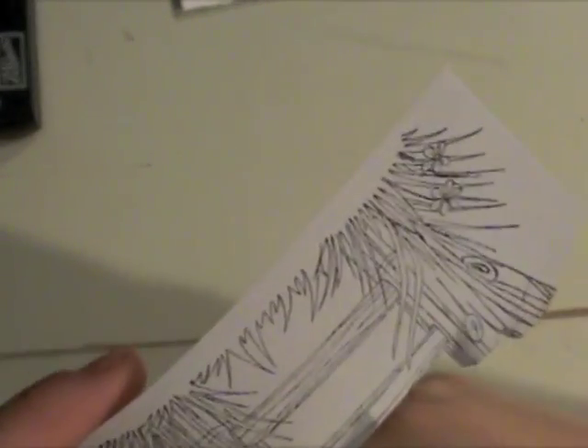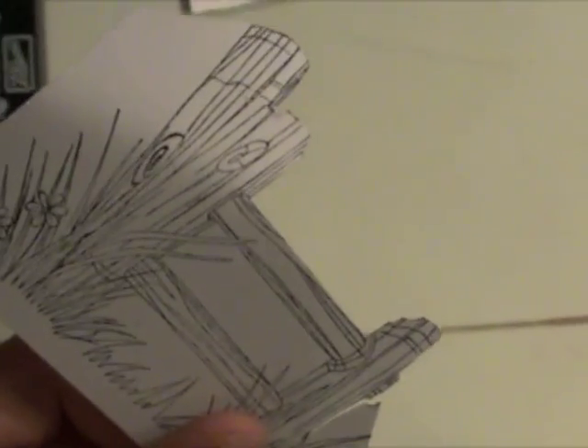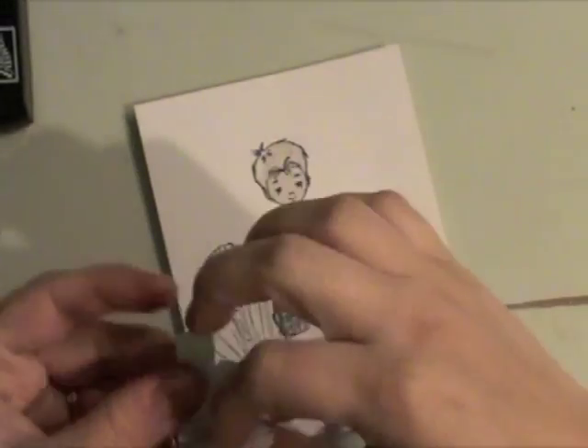When you're cutting out things like this, or really anything, you want to rotate your paper, not your scissors. You'll get a much cleaner, nicer cut. I try to cut right on that black stamped line when I cut out my mask. That way, when you layer the mask over your stamped image on your project, you get a nice clean line.